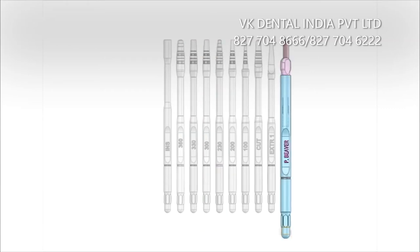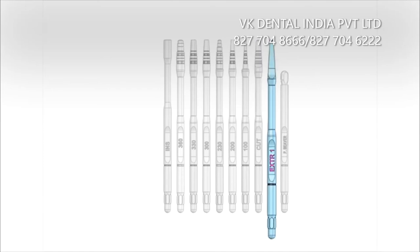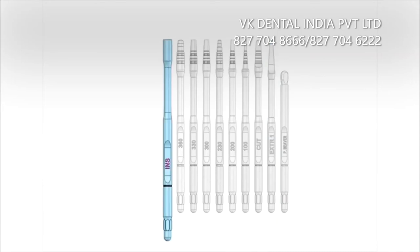Also included are the beaver for the initial cutter of the bone crest, the cutter for the bone expansion technique, the extractor for roots and abutment extractions, and the new concept inserter to easily insert the implant.